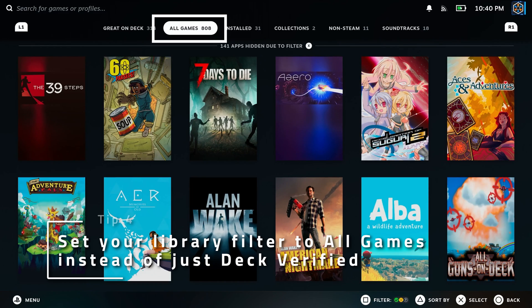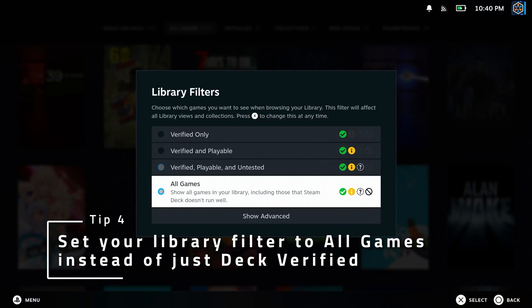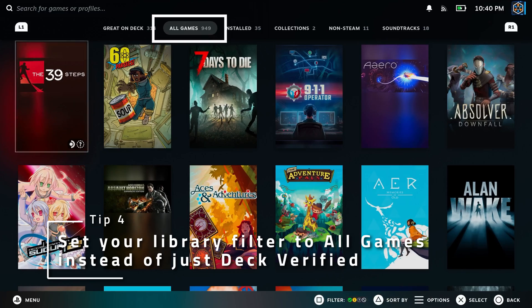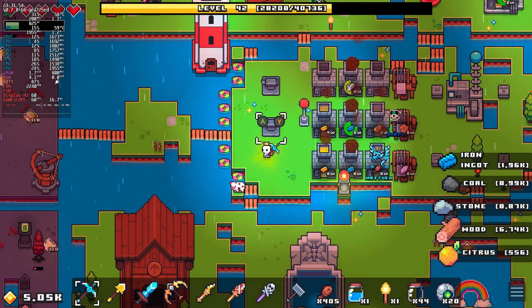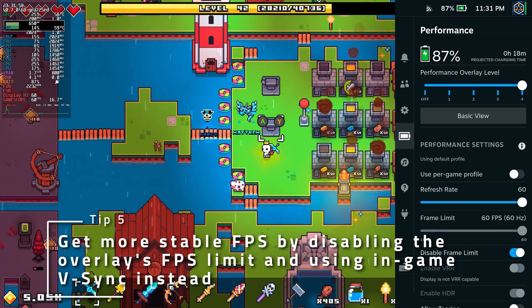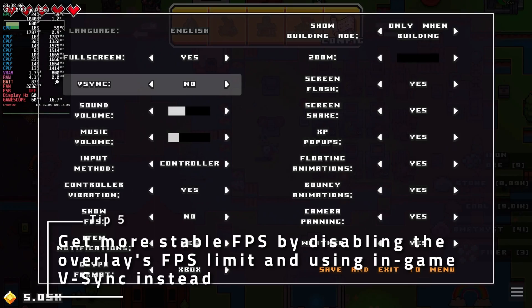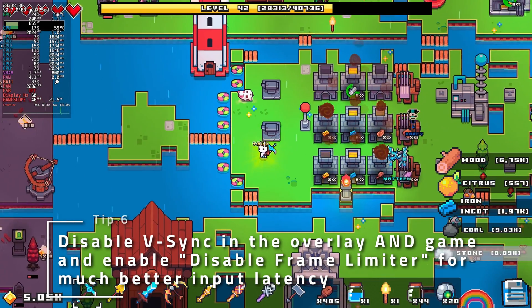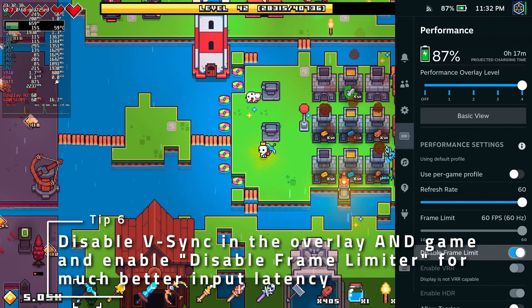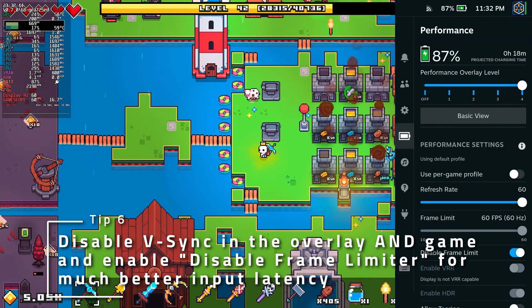Looking at your library and wondering where some of your games are? Make sure to set your library filter to all games rather than just Deck-verified games. Get more stable FPS in games by disabling the SteamOS frame limit and using the in-game V-Sync instead. Alternatively, if you value low input latency, try disabling V-Sync altogether in both the overlay and in-game, and toggle Disable Frame Limiter On in the overlay.